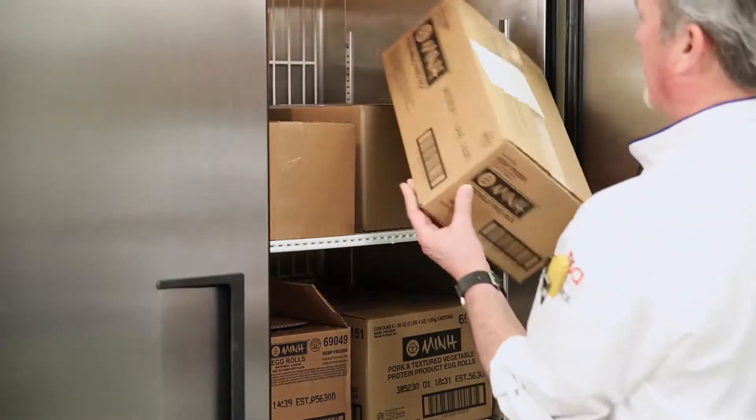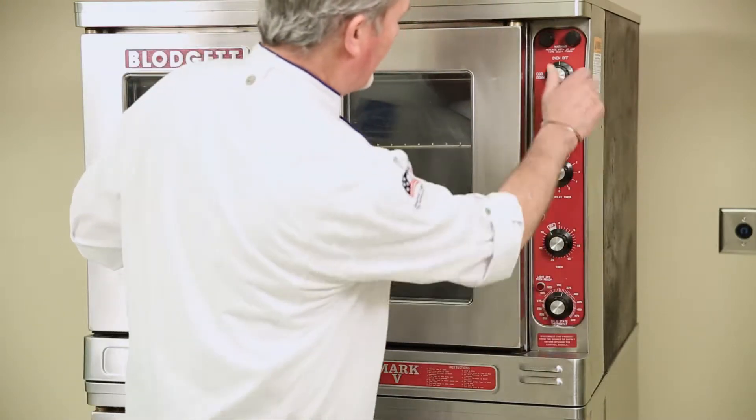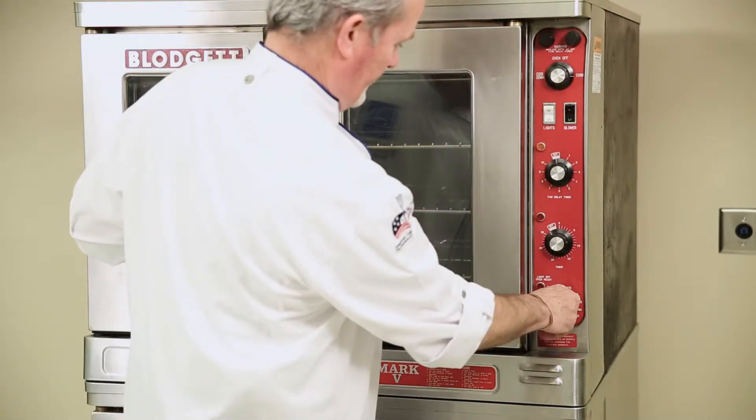The first thing you want to do is take your product out of the freezer. Next, preheat the oven to 350 degrees Fahrenheit using the low fan speed setting.